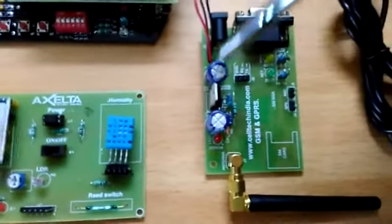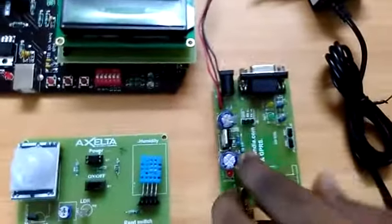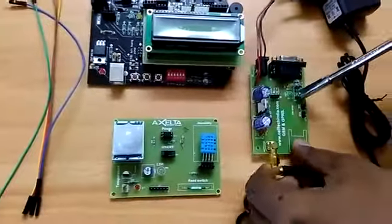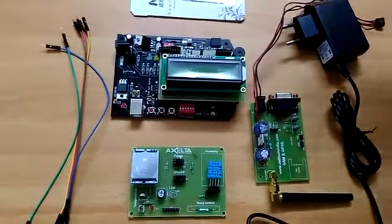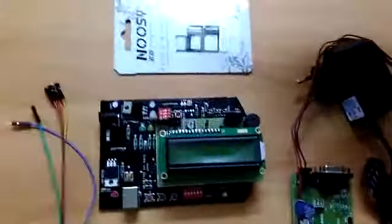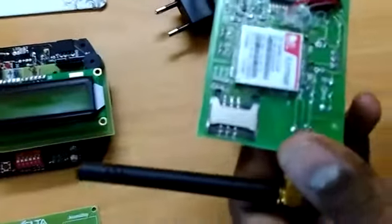In this board we have a SIMCom SIM900 module, and we are going to communicate with this module to the cloud using a GPRS connection. Now I am going to show you how the connection goes and how the data flows. First, we are going to use this SIM900 module.